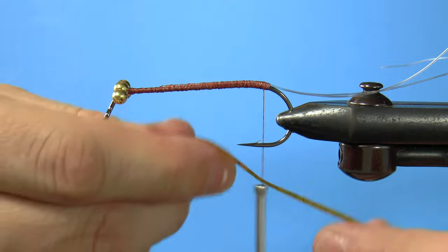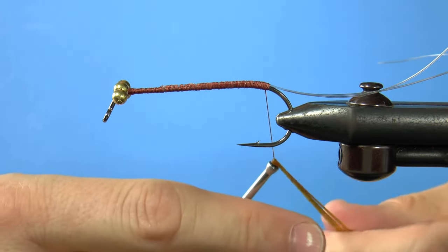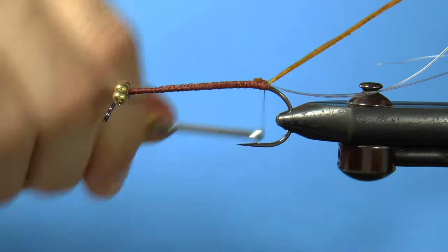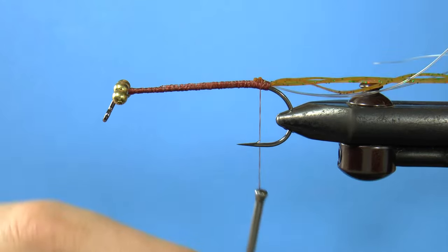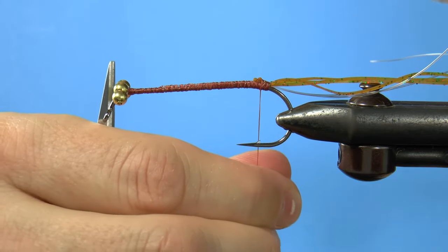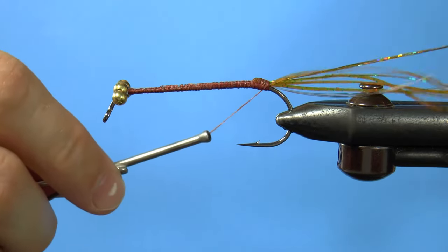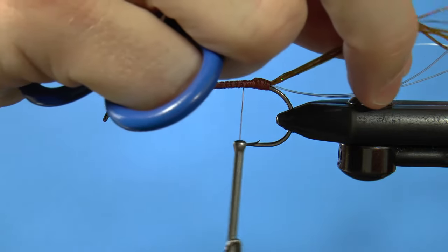Wrap two to three silly legs around the thread and tie them down so that they shoot out the back — not the bobbin. Don't put too much pressure or you'll break them. Do the same thing with some gold holographic flash and use anywhere from three to five strands. I measure both of these out and cut them at the same length — about as long as the silly legs.